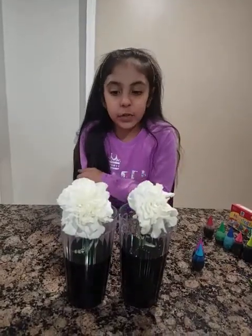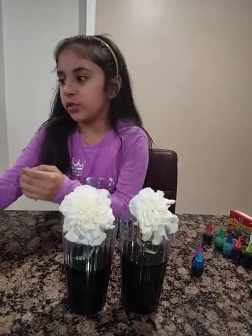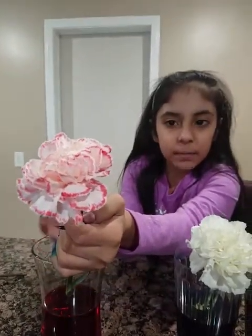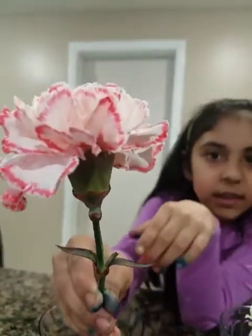It will take overnight to let all the color go in the stem and into the flower. I already have done some, so let me show you those. As you can see, this one already drank it up and it went to the edges, and now it's going into the petal.